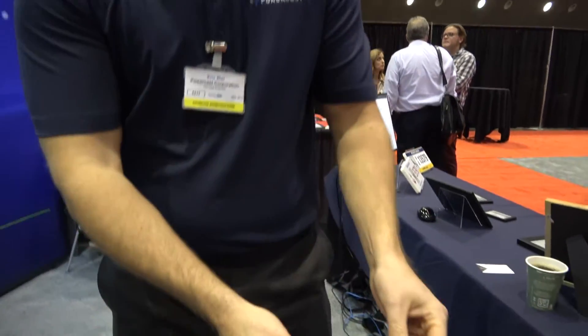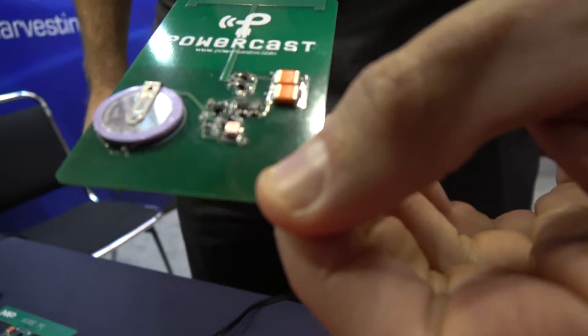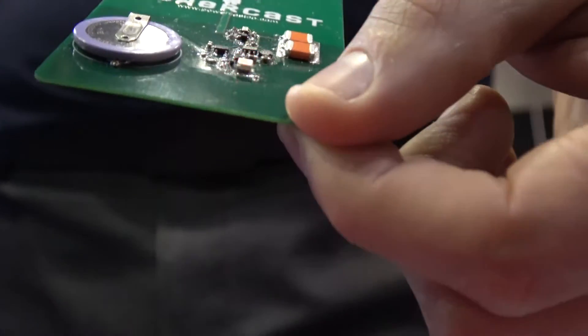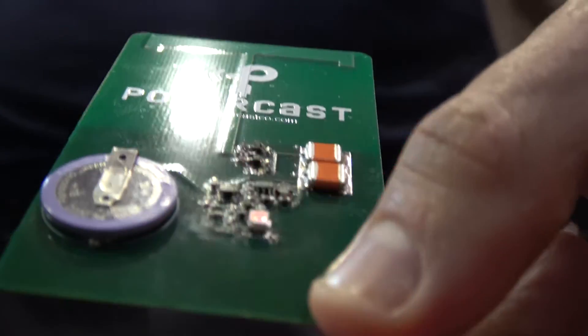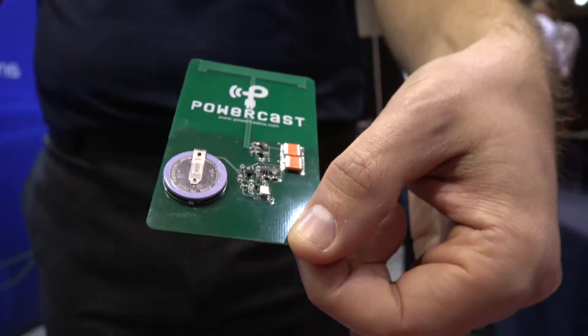That's the disadvantage — you still might not always be in the presence of an RFID reader. So that's why we have something like this. This is showing battery recharging. Every time you see this LED flash, we're putting a chunk of energy back into this rechargeable battery. If you had a tag or an application with a coin cell and wanted to recharge it, you can use our technology to do that. You save the cost — you don't have to send someone around to change batteries.